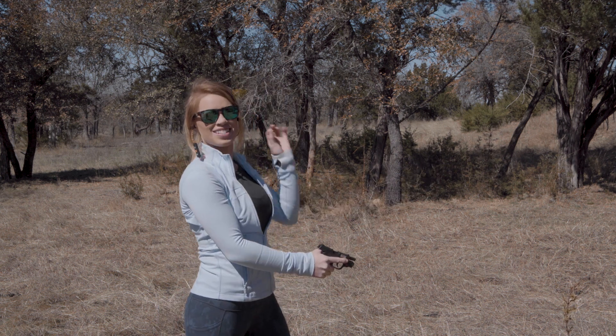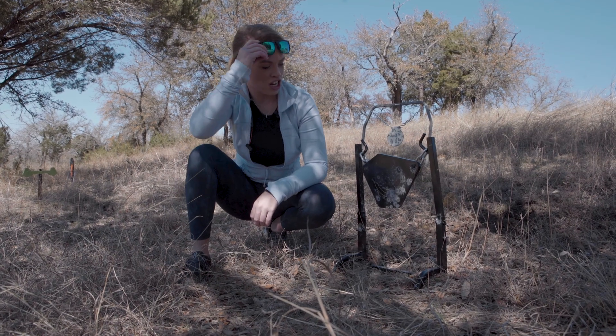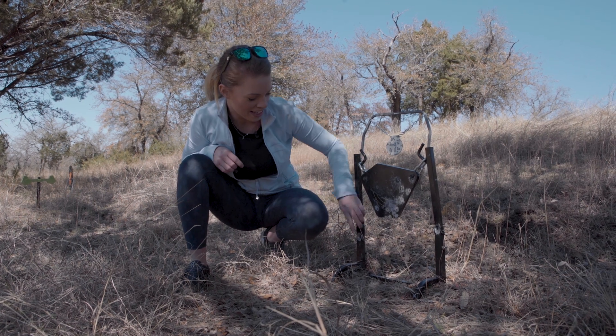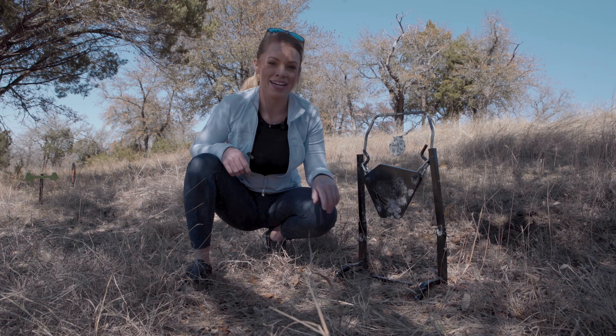Hey, that was improvement from last time — I hit one! This target took quite a bit of heat today, but it is still standing even with the shots I sent through the legs. My bad.